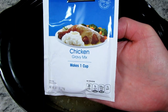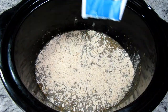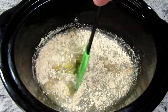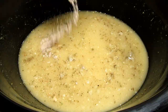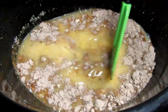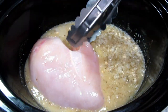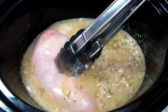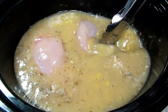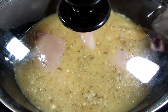This recipe requires two packets of chicken gravy mix. I thought I had two packets but I didn't, so I'm using one packet of chicken and one packet of mushroom gravy — just using what I have in my pantry. I'm adding in my chicken: two very large boneless skinless chicken breasts, a little over two pounds. You can also use chicken thighs. Putting on the lid and cooking for three hours on high or five to six hours on the low setting, or until the chicken is pull-apart tender.